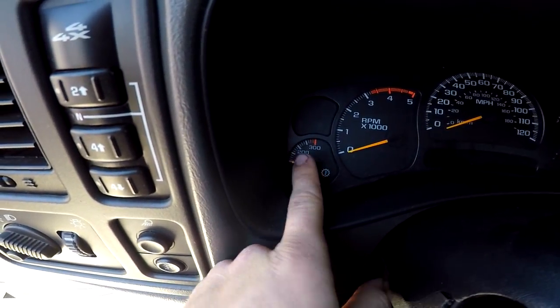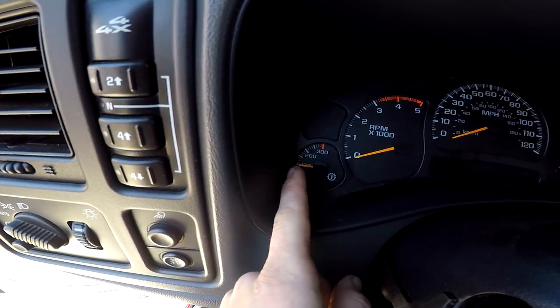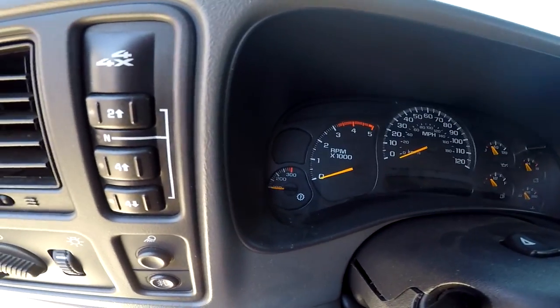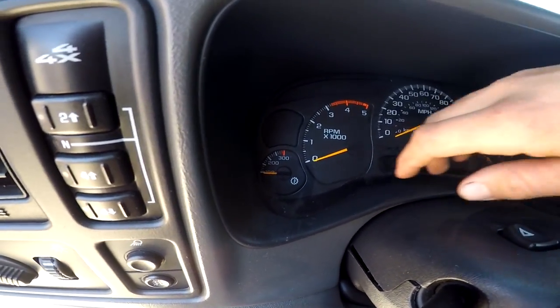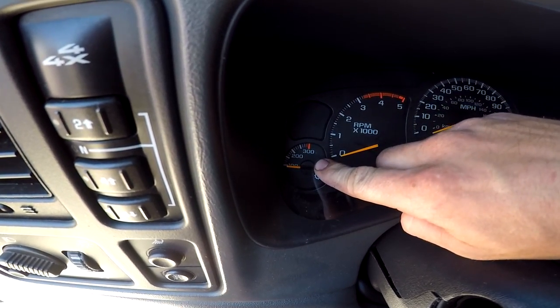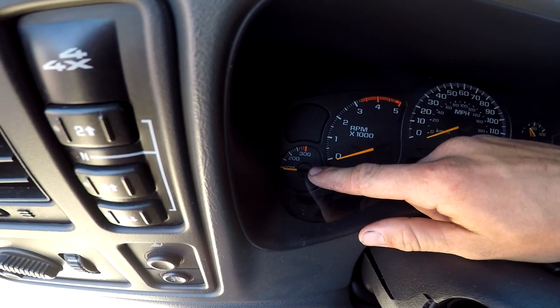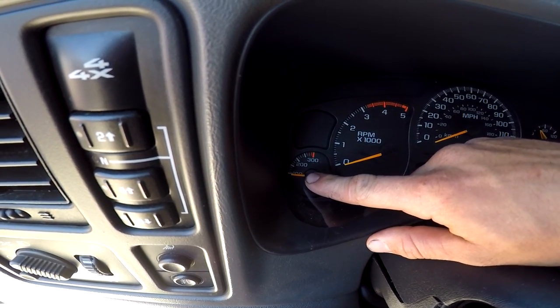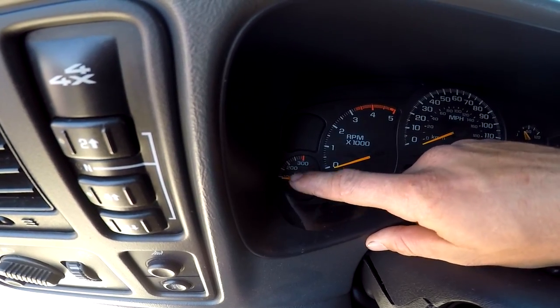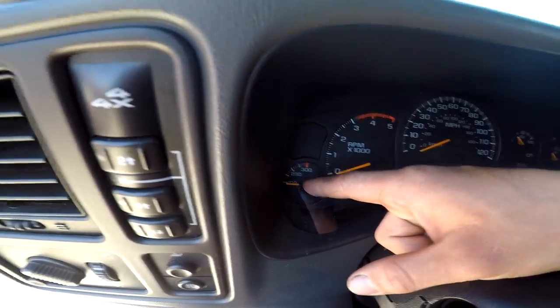Some people don't trust these gauges, some people put in their own aftermarket ones — you'll probably get about the same reading either way. If you look closely, 200 degrees is in the middle of the gauge. The engineers that make GM trucks usually know what they're talking about, so if 200 is in the middle of the gauge, I'd say it's probably okay — and I'm going to go further and say it is definitely okay.